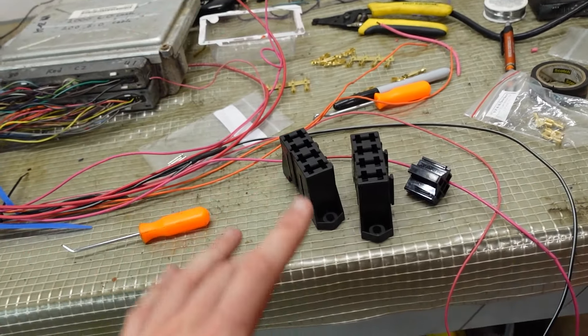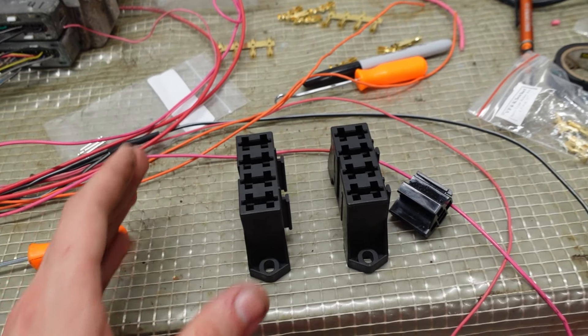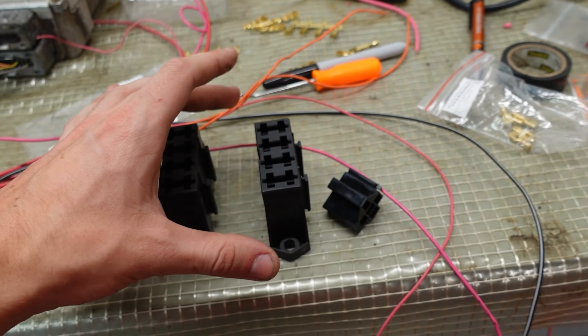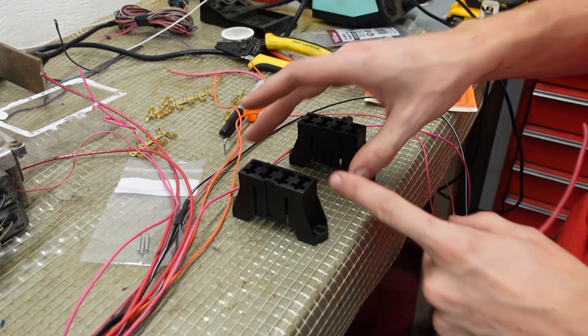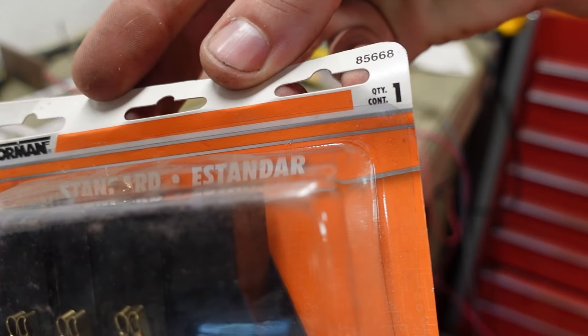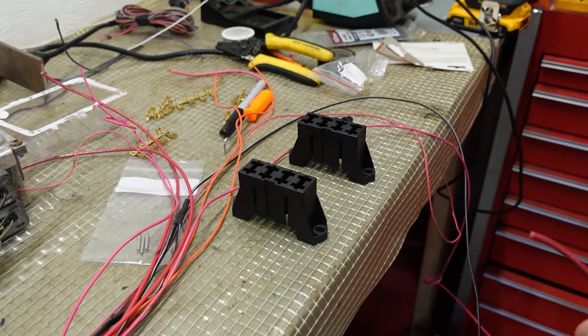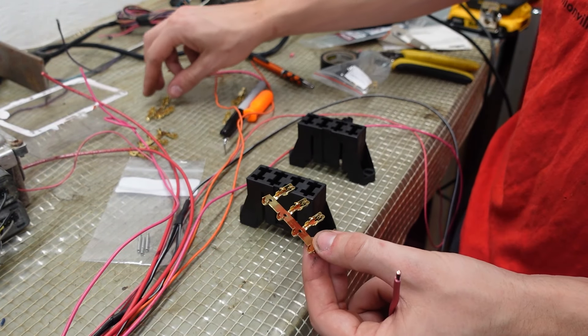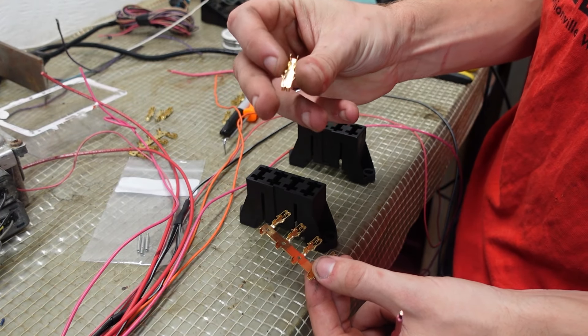With most of the harness laid out, I'm going to start working on the fuse block. This is going to be very similar to your three-wire harness. What they mean by a three-wire harness is you have three wires that you need to hook up to make the thing run. I like to break my fuse blocks out into constant power and ignition power. These fuse blocks come with one pole that's joined so you can power all at once and then a bunch of individuals.